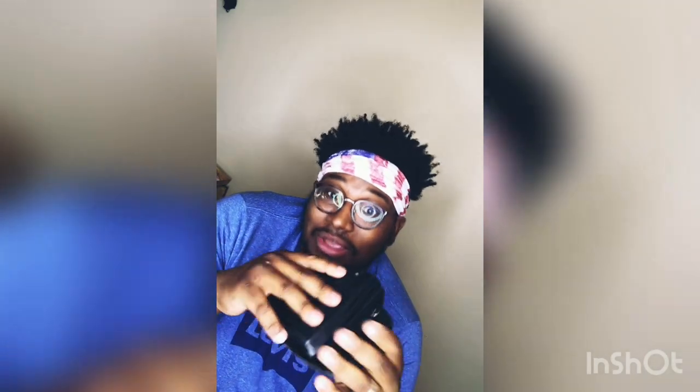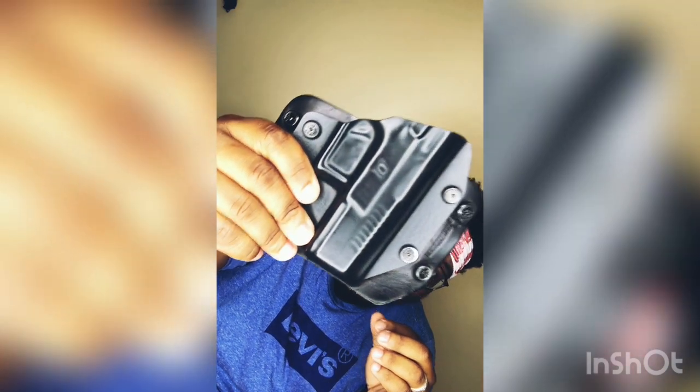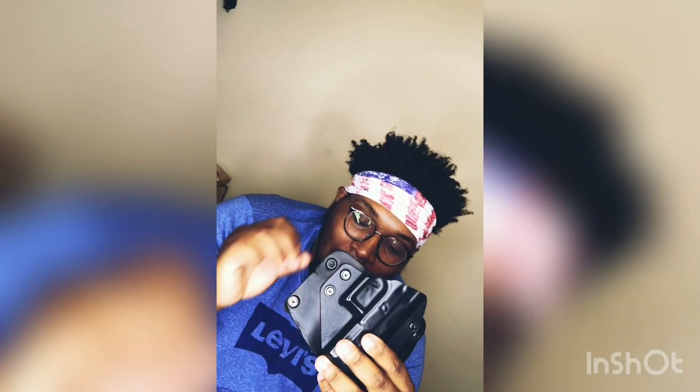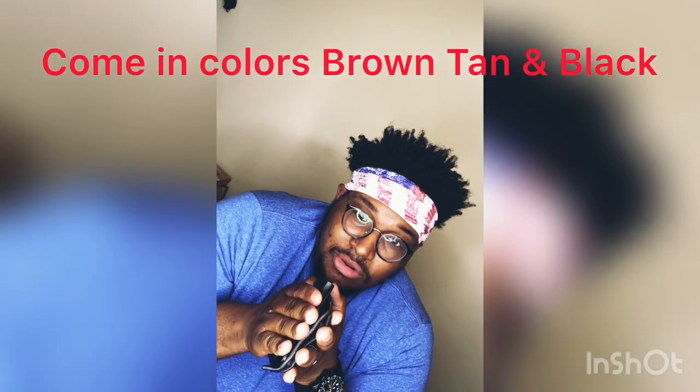I know one gentleman who reviewed it and said he would not buy it again. I would, because Alien Gear has good products, good quality, and for a forty dollar holster you can't really complain. You get what you pay for. This is the Cloak Slide outside the waistband holster — hybrid polymer onto leather — and remember, retention doesn't happen until you thread it onto the belt.